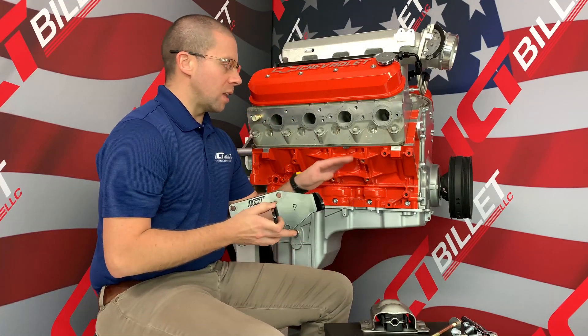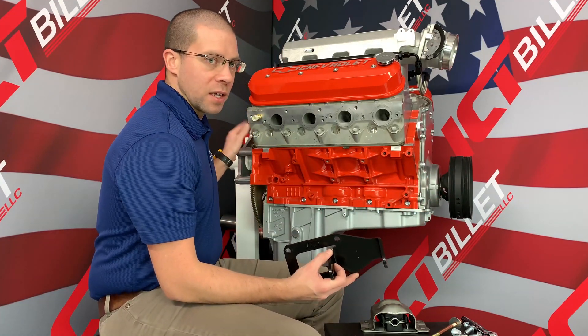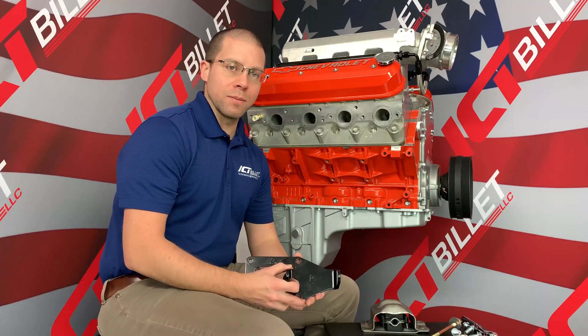These are designed to drop your LS engine into an existing Chevy chassis while keeping your crankshaft centerline and your bell housing flange in your factory location. So you shouldn't have to do any modifications to your transmission crossmember or your driveshaft.